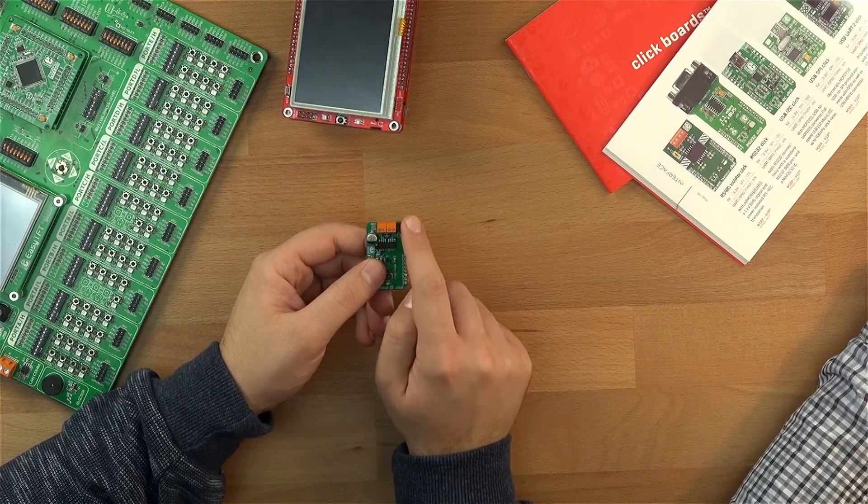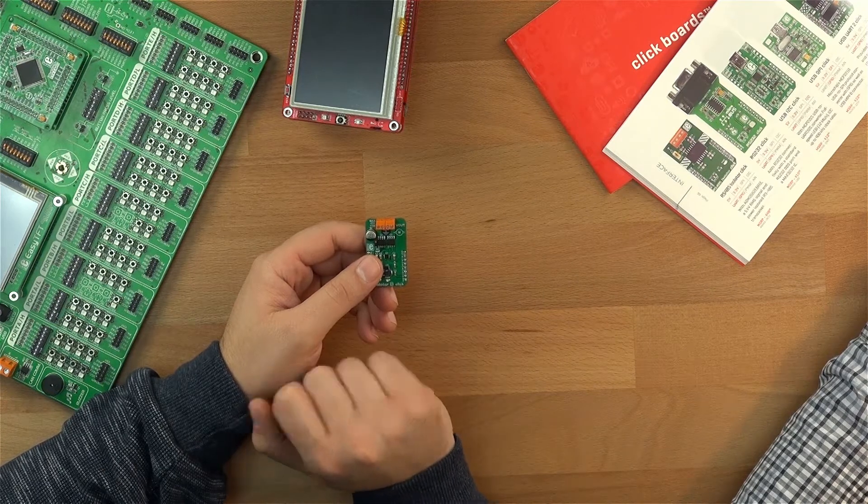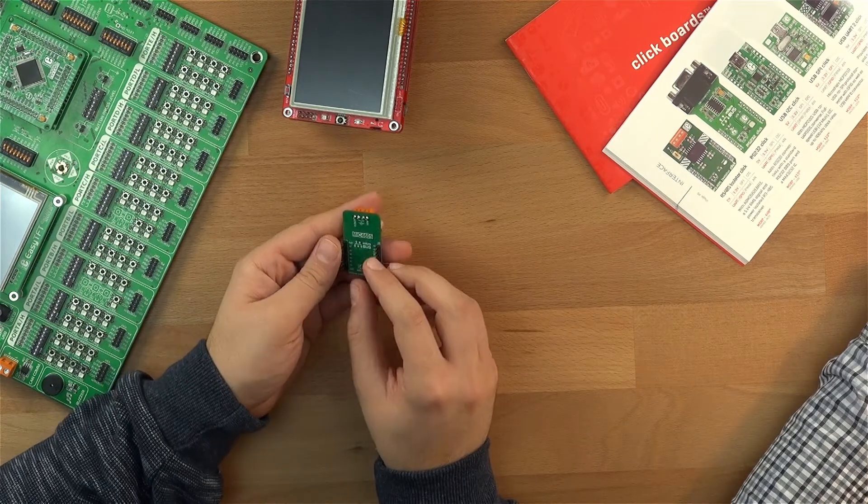The V-Auto terminal is used to connect the motor, and the voltage from the V-In terminal is used to power the motor. The click board itself is powered from the mikroBUS socket.